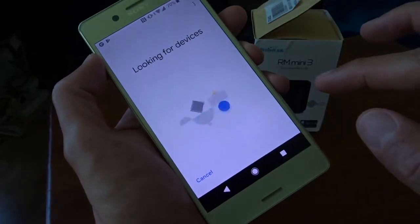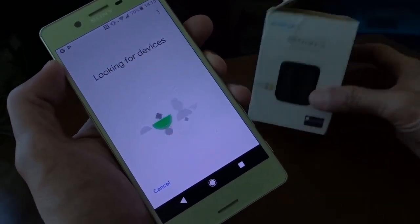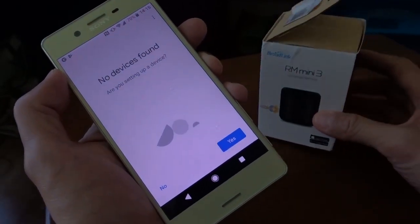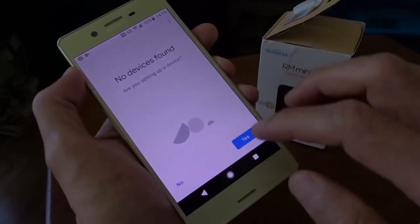Just say allowed for the moment. It's looking for devices — I already put this device on the same network. No devices found. I have no idea what's happening.